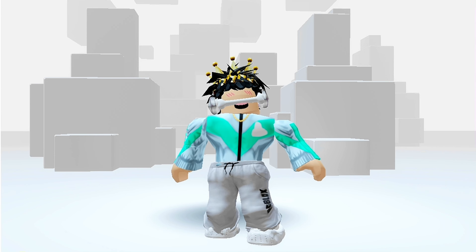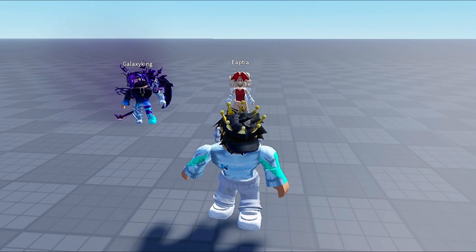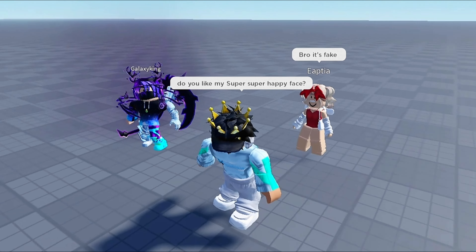See, it looks very good and it's hard to tell that it's fake. But don't go too close to people or they will call you out. Do you like my super super happy face? Well, it's fake.